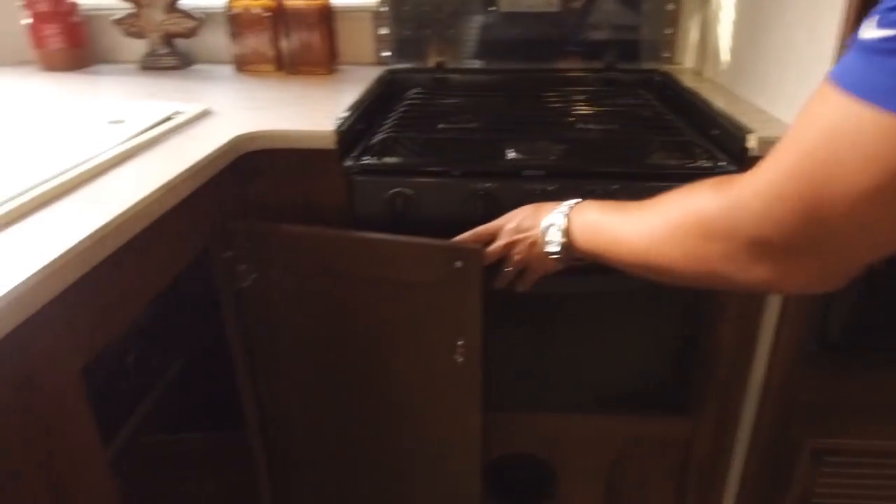Directly underneath the sink you have a little extra storage, and I like it because there's enough room to put a trash can — personally, that's exactly where I want my trash can, right underneath the sink.